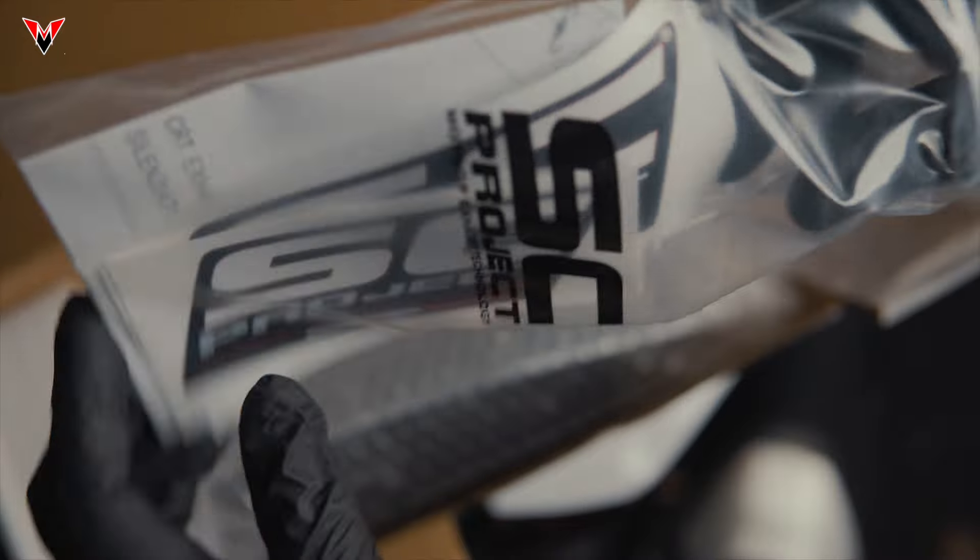By popular demand, we're going to unbox the SE Project CRT Race Replica exhaust. But before we dive into it, take a moment, hit that subscribe button, that notification bell, and let us know down below in the comment section what you'd like to see us unbox next — the Razoma handlebars or the Razoma grips?